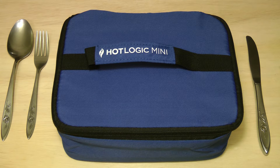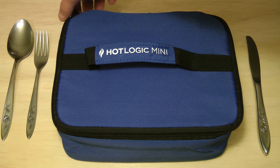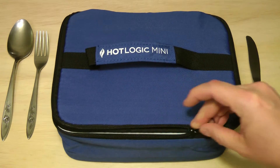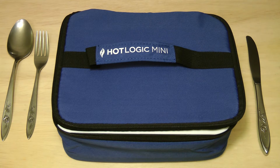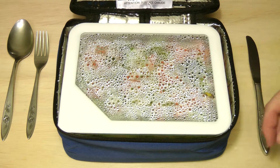Alright guys, it's been four hours. Let's check out what we got. Before we take a look, I just wanted to mention the reason I'm waiting four hours is because I want to simulate what it would be like if I took this to work — I go to lunch about four hours after I get there. I may in the future try shorter times to see how fast it can actually cook a meal, but that'll be for another video.